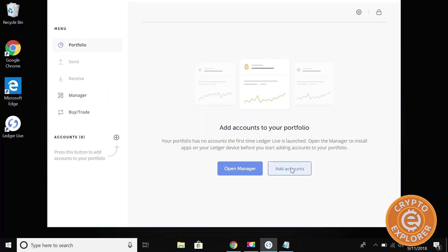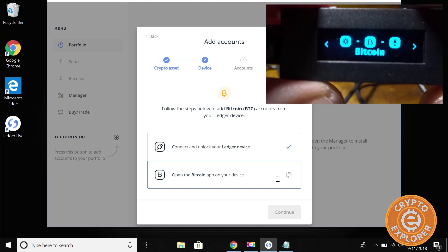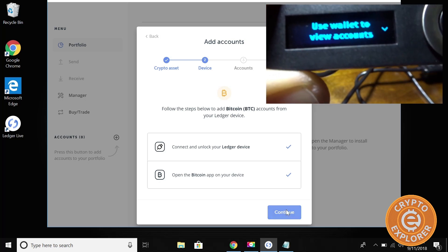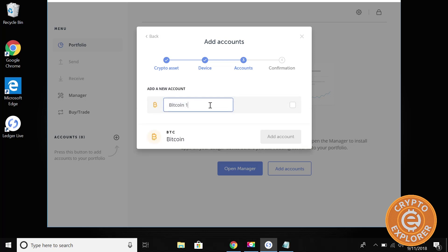If you tap on Portfolio, you'll notice there are no accounts in here. Click 'Add accounts', select Bitcoin, and click Continue. Then on the Ledger, we're going to have to unlock the device — which is already unlocked — and open the Bitcoin app. You can select the apps here; here's Bitcoin, I'm going to hit both buttons to open it. Back on the computer, hit Continue, and then it's going to synchronize. Give it a moment. From there you can get your Bitcoin address so you can send funds from an exchange or another wallet to this address. Let's give it a name — 'Bitcoin main' — check it, and then 'Add account'.